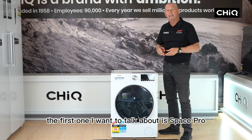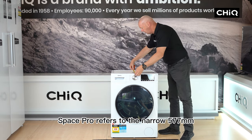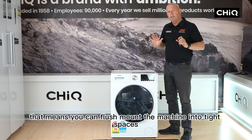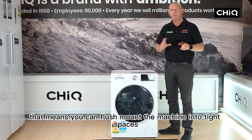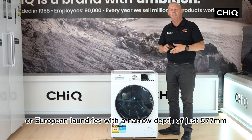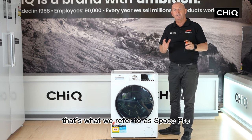The first feature I want to talk about is SpacePro. SpacePro refers to the narrow 577mm installed depth of our machine. That means you can flush mount the machine in tight spaces or European laundries with a narrow depth of just 577mm. That's what we refer to as SpacePro.